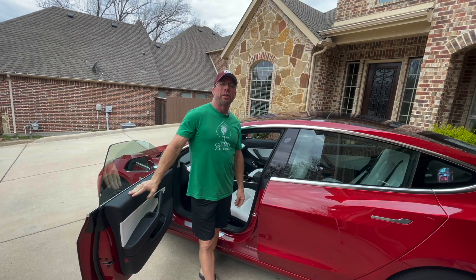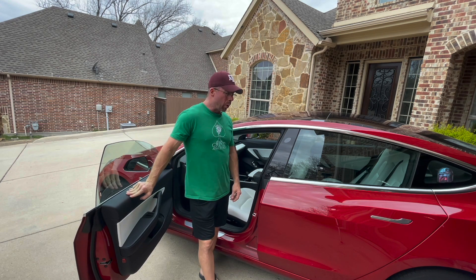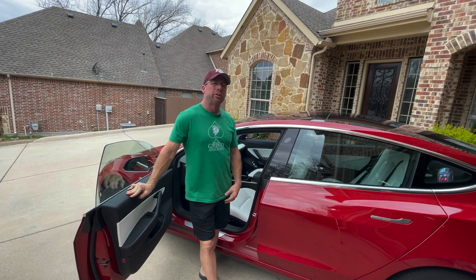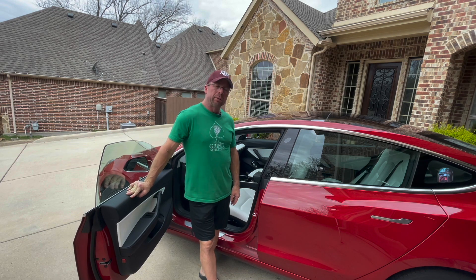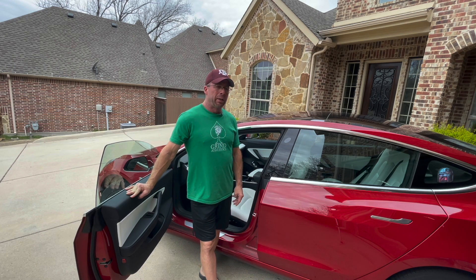Hey, what's up everybody, Ron with the CO2 Free YouTube channel. Today I want to do a quick video on how to clean your white seats. One of the things I really wanted when I bought my Model 3 was the red exterior with the white interior. One of the things I didn't worry about was the longevity of the whiteness of the seats. I've had it for a little over 18 months now and I've never cleaned the seats.